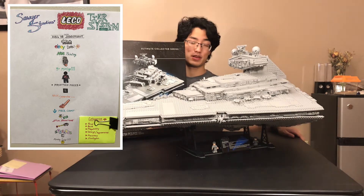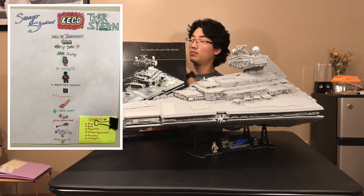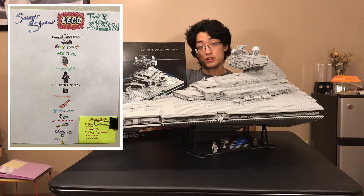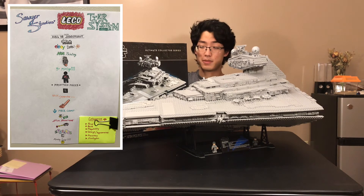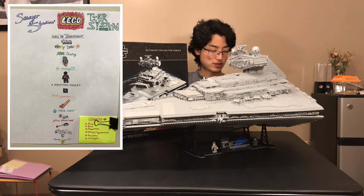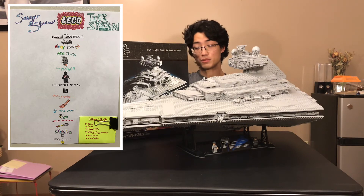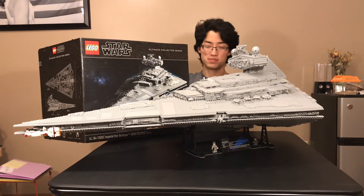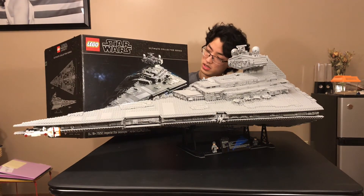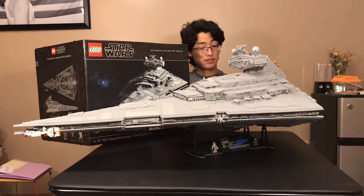Also, putting big tile pieces together is such a pain. But if you want to look past that and just look at the set itself — two exclusive minifigures, pretty good, I would like some more but I understand why only two. This is just a phenomenal display set. It gives you such a good feeling. The feeling I got when I finished building and admiring this set was just pure awe. This is just such a well-done UCS set, and I'm so happy to have this in my collection.